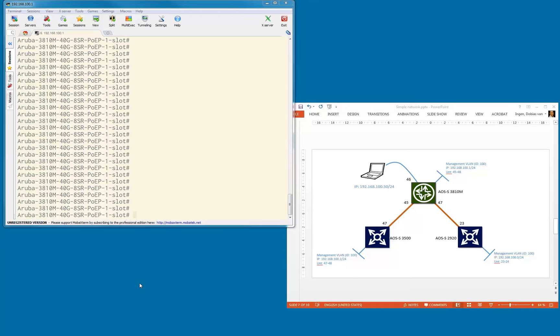Welcome everybody to the third video in the let's build a network series. Let's do a quick recap on what we did in the first and the second video. As you can see on the screen, we more or less built what's up here.